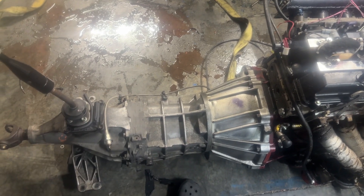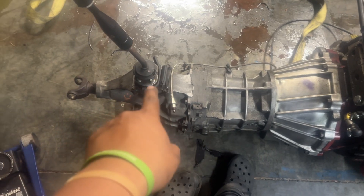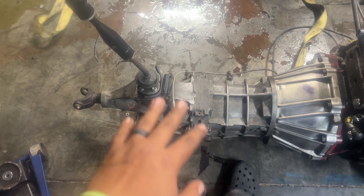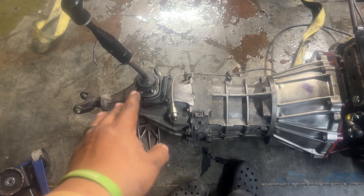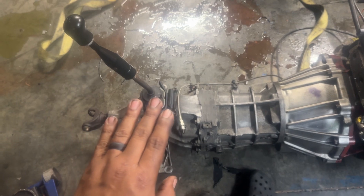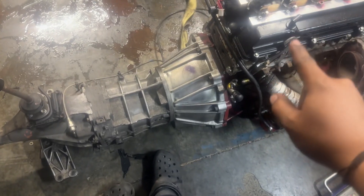Number one: shifter location. That's a problem — you have to relocate it. Some company makes a relocation kit but it's like $500, so I'll just make my own. There is a relocation kit available, but it's hellaciously expensive.